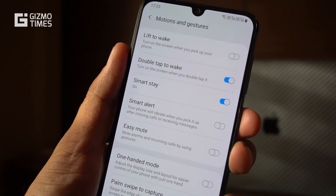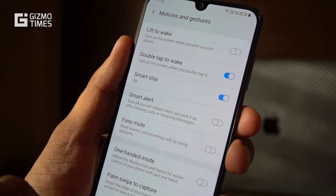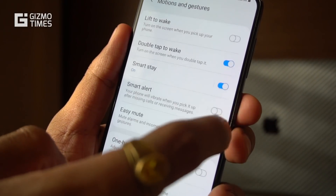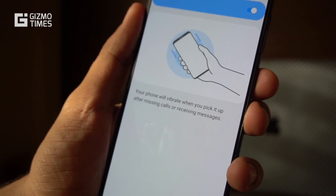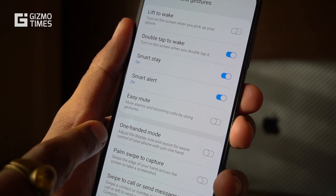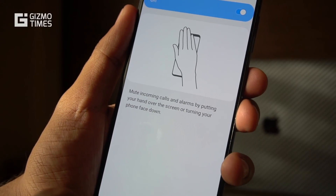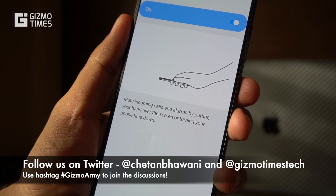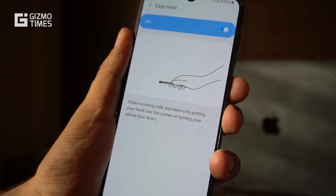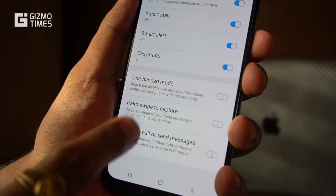Third is smart stay — we can't demo this here, but if you're reading something and the auto screen-off is active, smart stay uses the front camera to see if you're looking at the screen and keeps it active. Next is smart alert: whenever you get a call and pick up the phone, it automatically turns off the ringtone. Then there's easy mute, where you can mute incoming calls and alarms by placing your hand over the screen or flipping the phone face down.